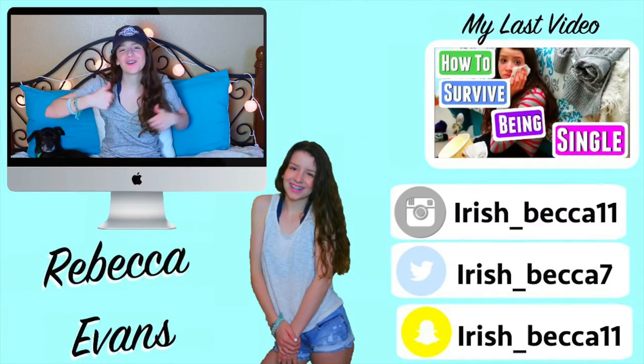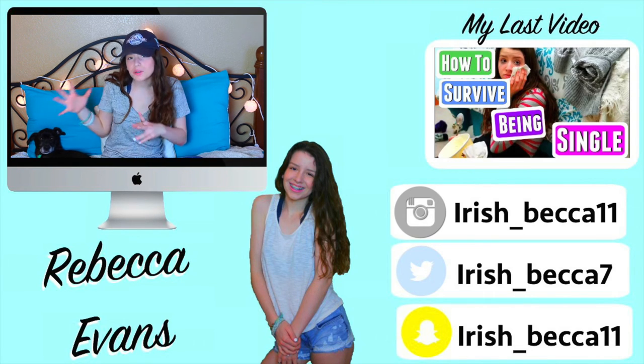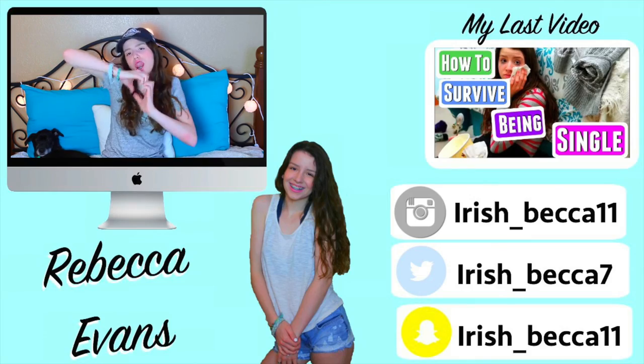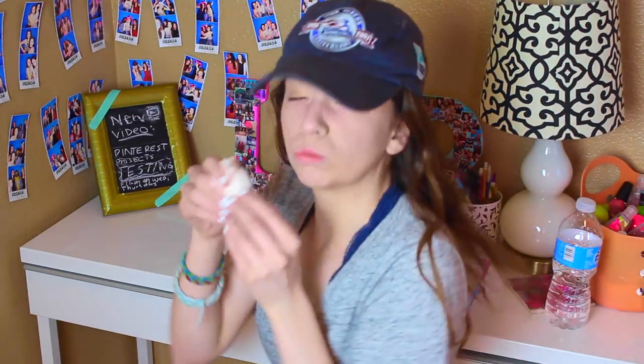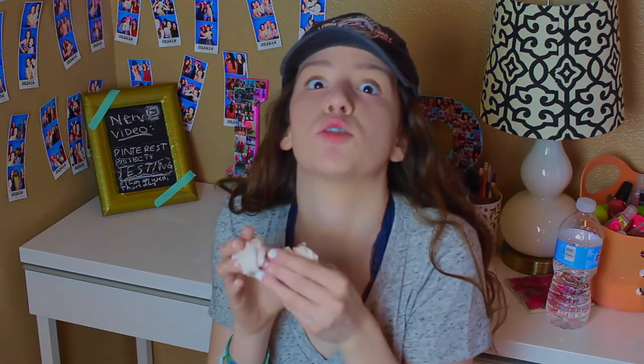So that's it for this video. If you enjoyed it, comment down below videos you want me to do. Subscribe to my channel if you haven't already — just click the big subscribe button. Bye! Oh, it smells so good.